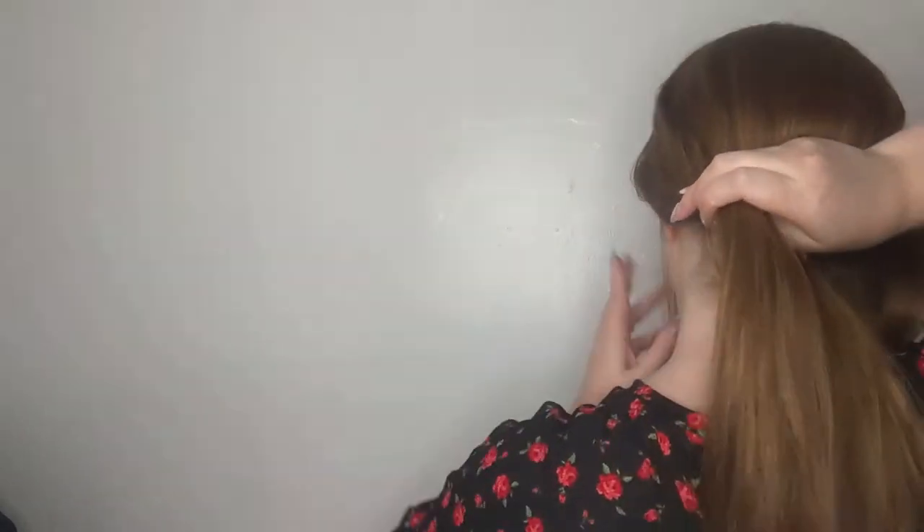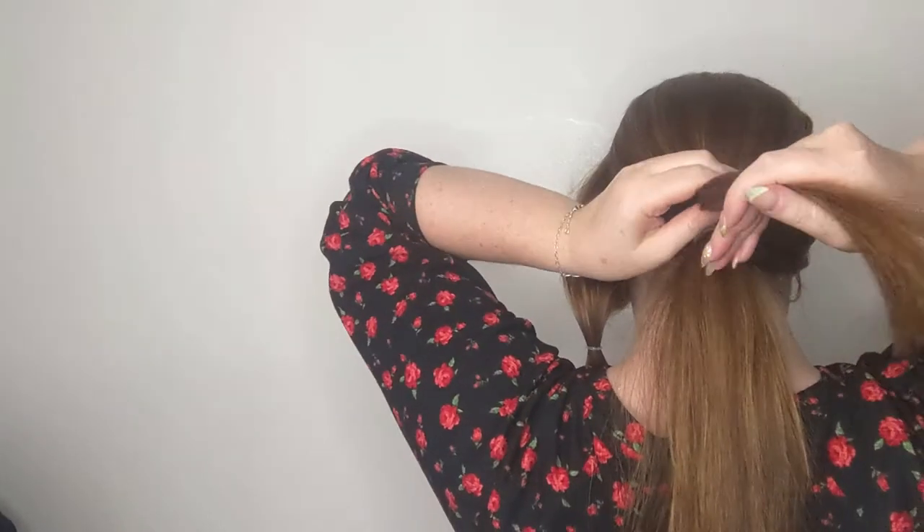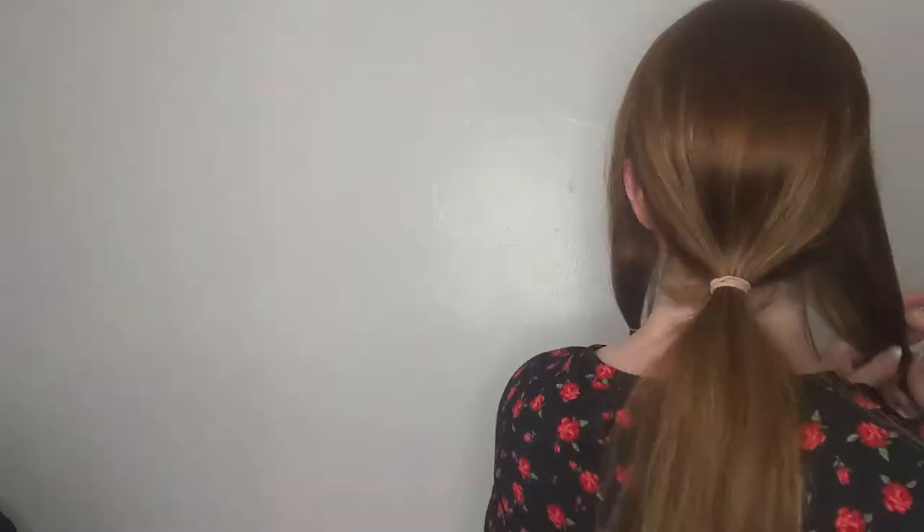To know where to secure the smaller ponytails, measure exactly where the hair meets that back section, because you're going to use these to hide that back elastic. Check on both sides and create nice low ponytails — probably about shoulder length — to make sure they reach that back ponytail. Next, invert that ponytail by flipping the tail end in through the middle section of hair; this sounds more complicated than it is.